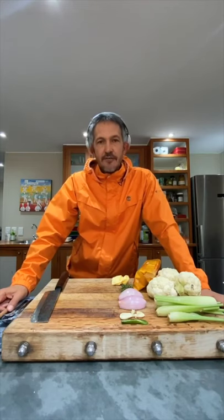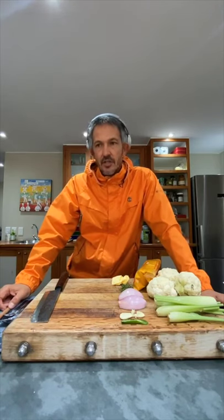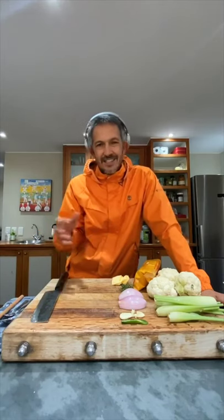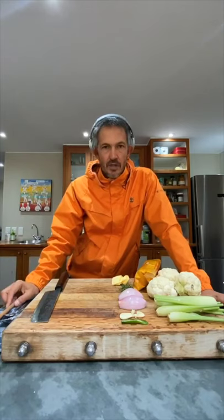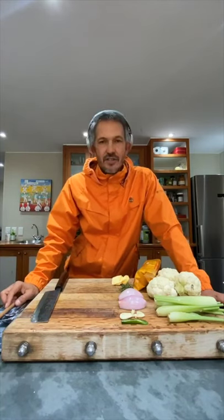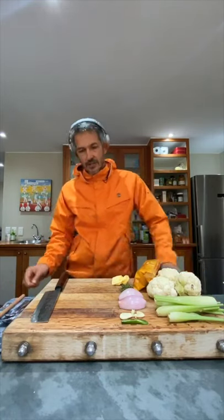Drinking a bit of Carpe Zicht Chenin Blanc Bush Vine 2018. So I've caved and we are cooking a vegan dish. You'll notice I'm using a little bit of butter and a bit of cheese — just omit that. You don't have to ask me: can I use oil instead of butter? You can definitely use oil. You can use different spices to what I'm using. Really, it's entirely up to you.